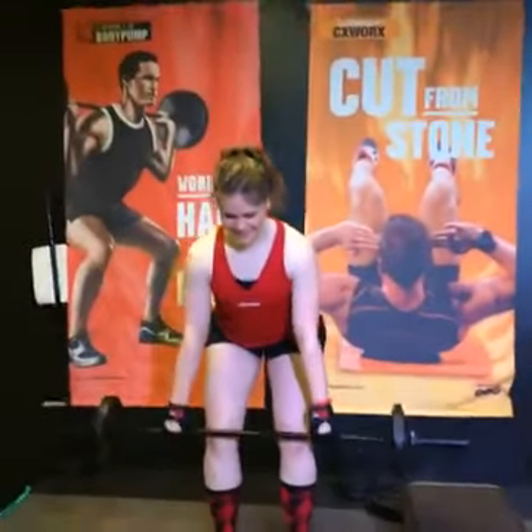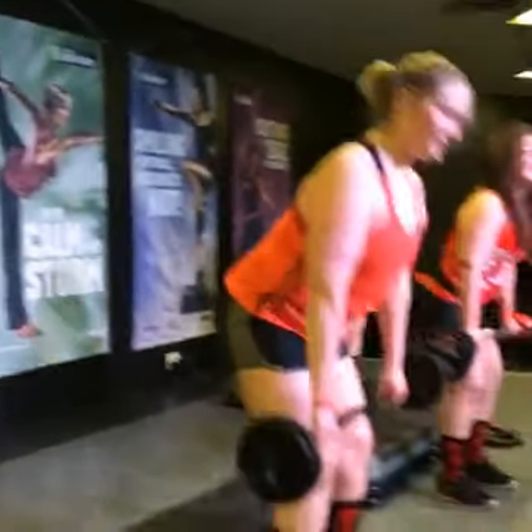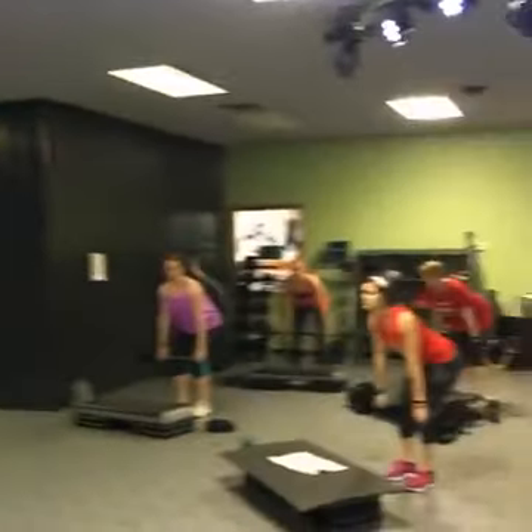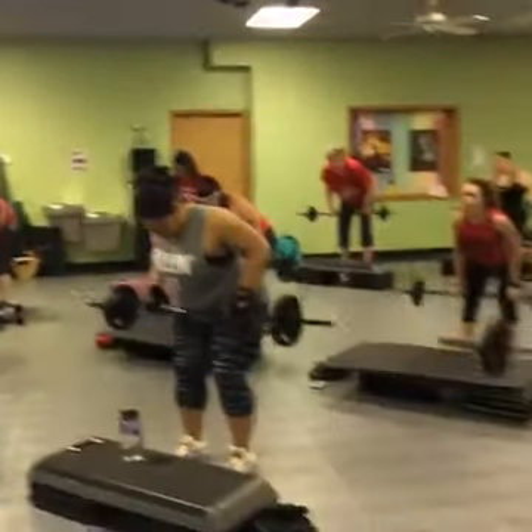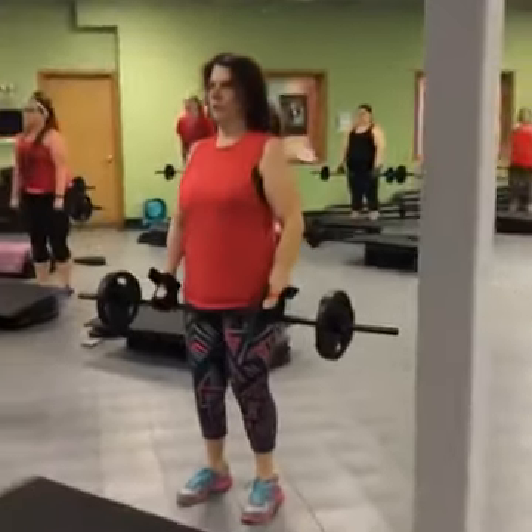Stand. Three, two, one. Stand up. One more time. Pull. Stand at the top. Pull. All your shoulders.